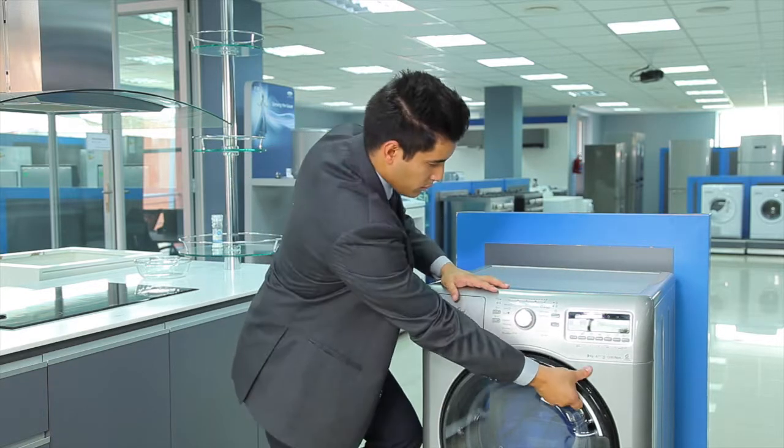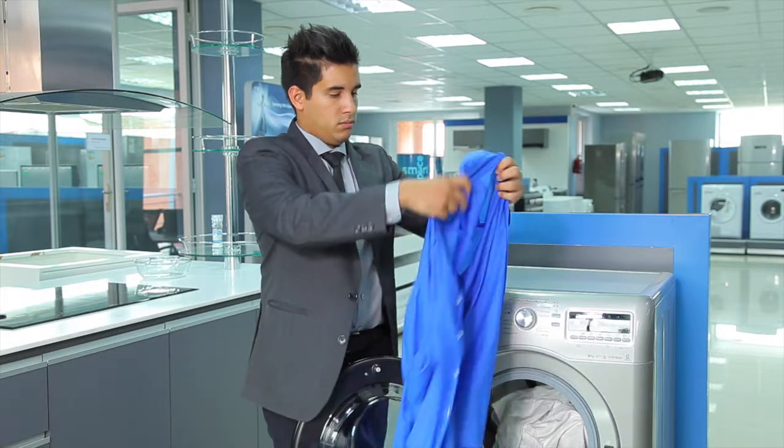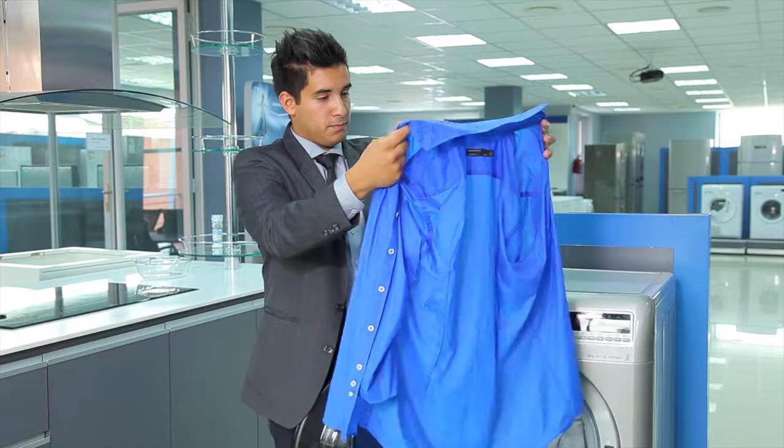So let's check the washing. It seems that Whirlpool Sixth Sense washing machines really are the number one in taking care of the colours and clothes you love. And now we know what Sixth Sense is — Sixth Sense is perfect results every time.